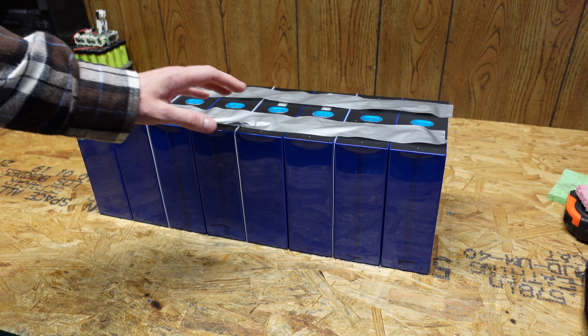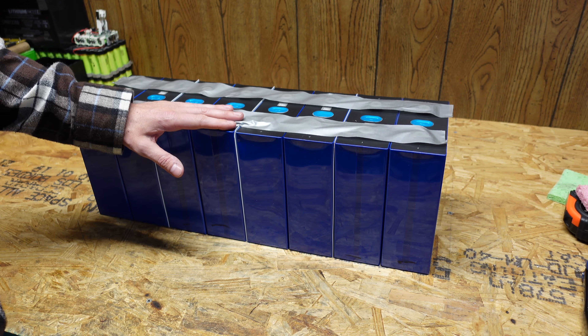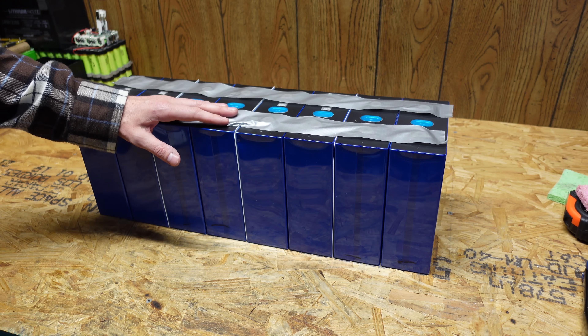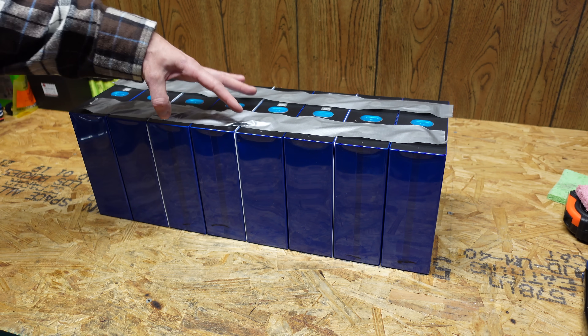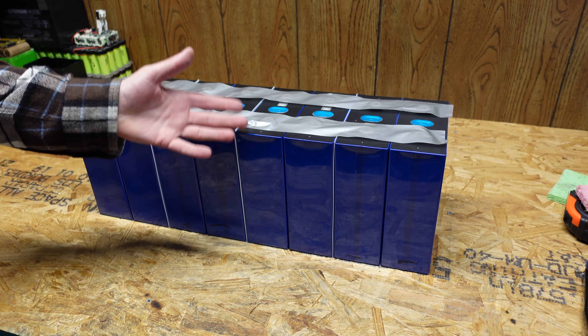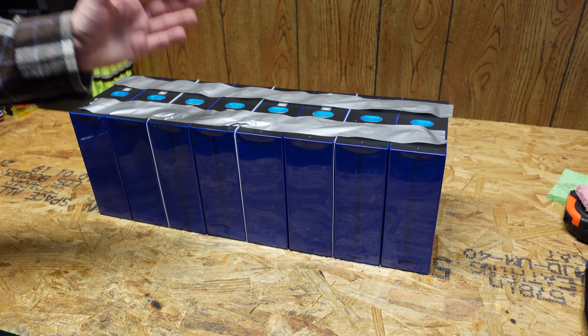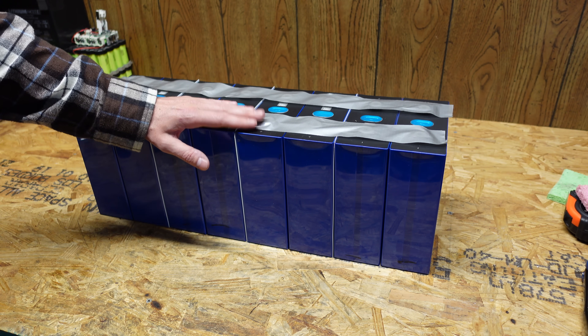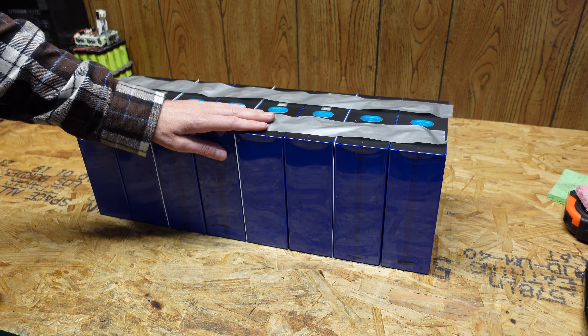Now there is also some debate as to whether or not these batteries need to be compressed. A lot of people are saying that we're using them at a low C rate — we're not doing a 1C or 280 amp discharge — so the amount the cell swells should be minimal. On the other hand, I've seen other people saying the cells swell when they top-charge them, and it looks like they do a little bit. The spec sheet does say these cells will swell 0.5 millimeters depending on full or empty state of charge.